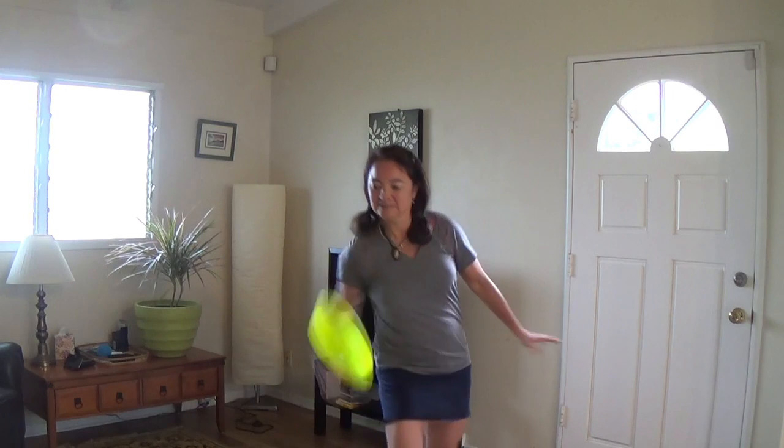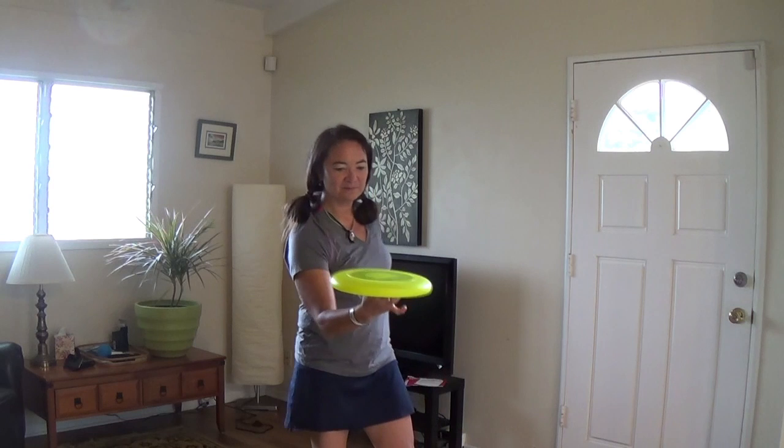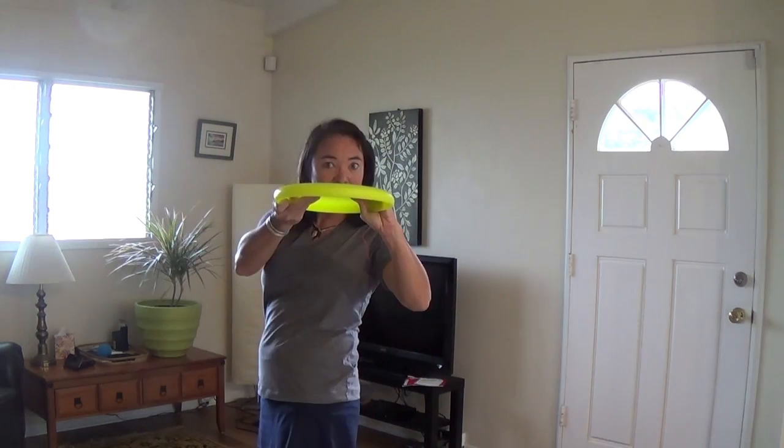The first one I did was a flat set, a self set, that actually had me arcing the disc around, and once I hit that peak of the arc, that's when I threw myself into that position as the disc met my hand.